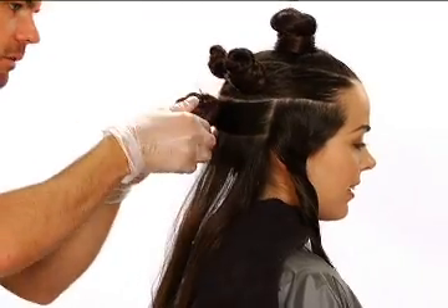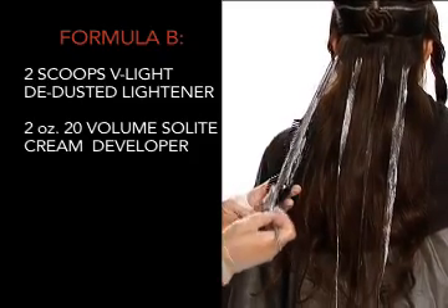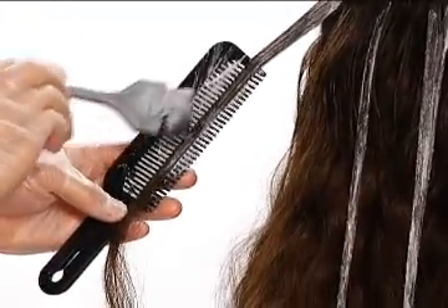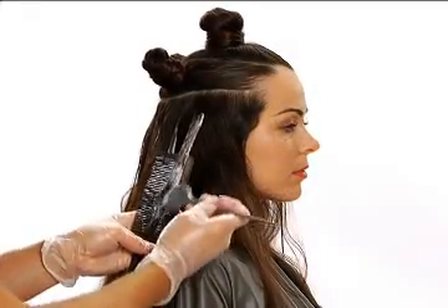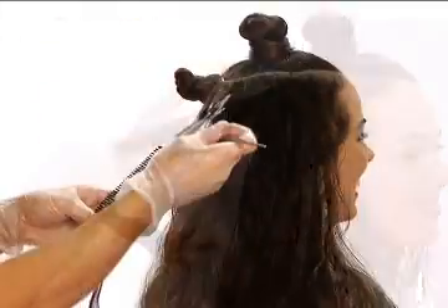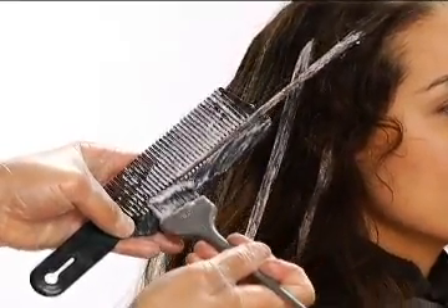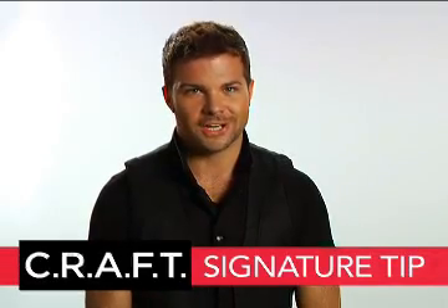Working up the head, release the occipital area and continue the balayage technique, now using Formula B. The two variations in formula — basically the volume of developer — enables coordinating of processing times between sections. Continue the technique into the left side and then the right. Next, repeat the balayage, still using Formula B, throughout each half of the parietal section and proceed toward the hairline. We'll omit the top soft oval section. When doing the balayage technique, you want to vary the amount of hair in each subsection. This will give a beautiful soft variation in tone.